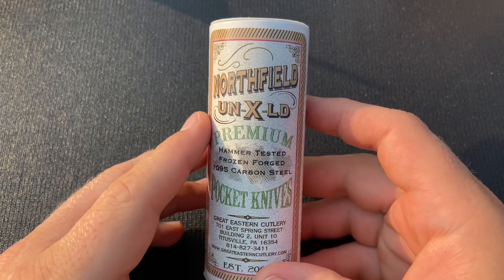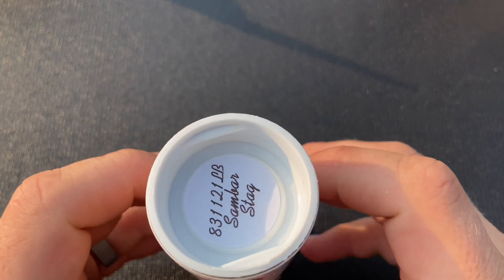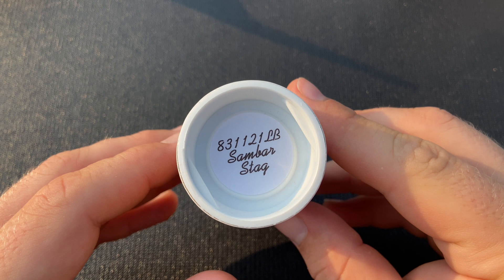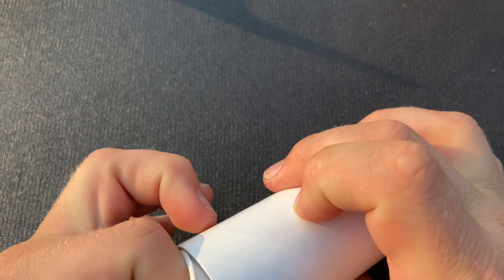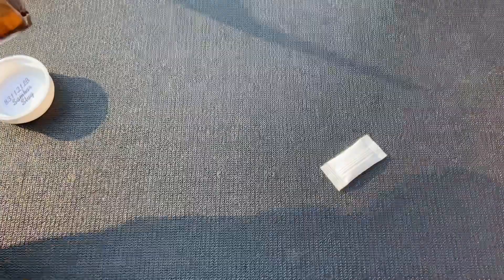I've been excited about this one because the stag on these has been looking pretty good. In general it seems like it's been harder to get really nice stag, but the stag on these has looked really good. I got this one — I actually have a friend who really likes these 83s and was looking for them, so this might go to him, but I wanted to at least check one out. Looks like no pin on this one.